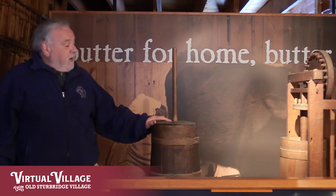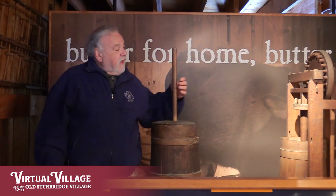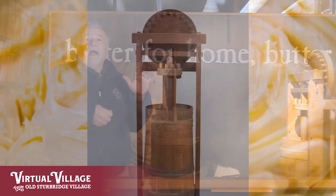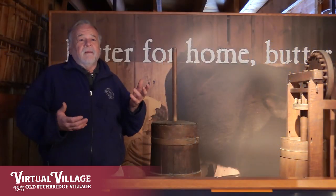As time went by they came up with all sorts of improved versions of churns. This one is still a dasher churn but instead of having somebody laboriously move the dasher up and down for quite a while, you've got gears and a crank that can agitate the dasher through the cream to cause the butter to separate, or the butter to "come." They used to sing a little song about "come butter come" but I'll spare you that musical number.